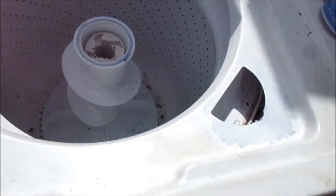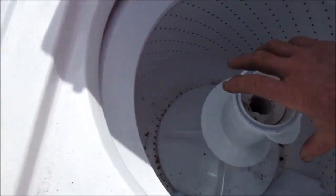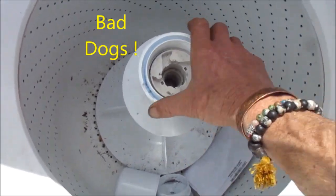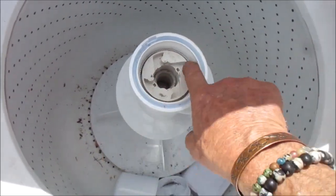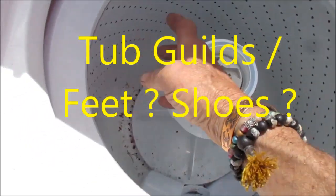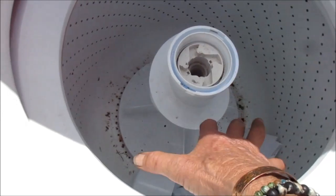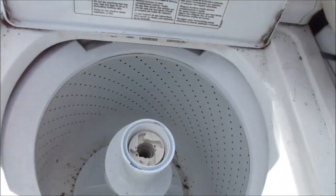This one also has a bad agitator. When you turn it like this it should grab the entire bottom of the agitator, but the agitator dogs inside are shot. Also when it spins it wiggles a little bit, so there are some shoes underneath the basket drum tub that are worn out. We're going to replace those.